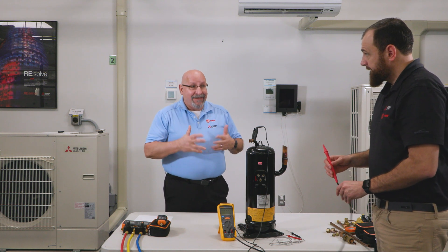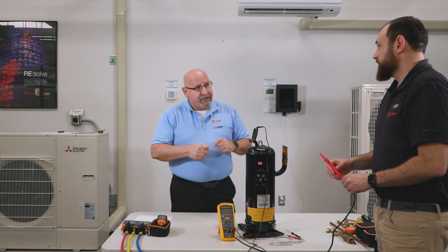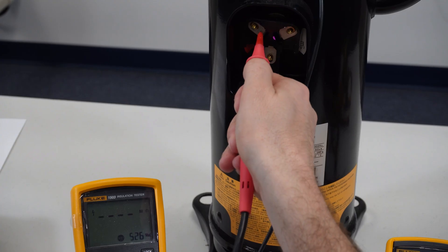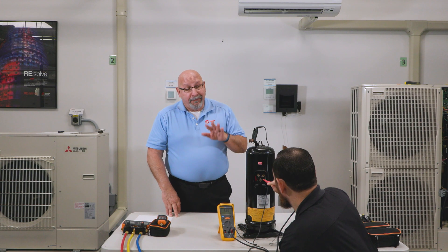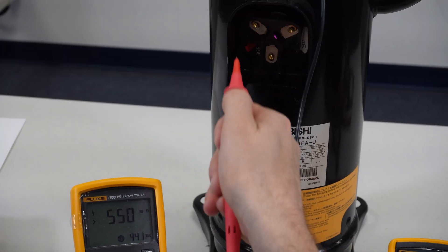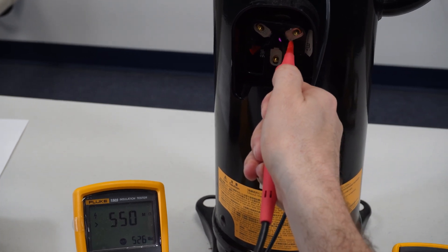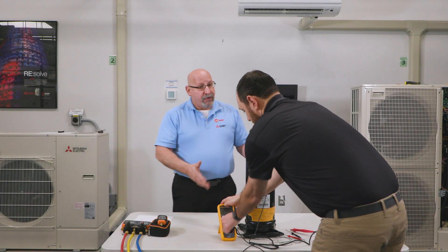We will see much higher values many times, but the bare minimum is going to be one Meg for compressors. U reads 550 — that is 550 million ohms, or 550 Megs. W reads 550 as well. And V reads 550. So the integrity of the windings checks out okay.